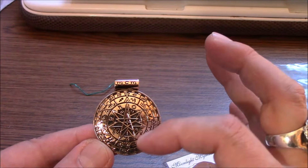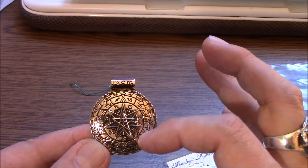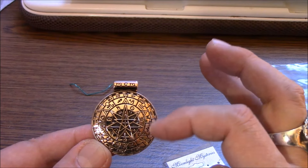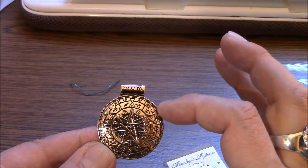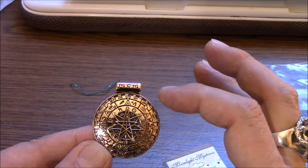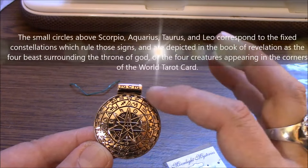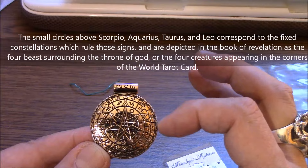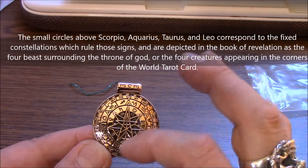Then on the outside of this, one additional ring on the outside, we have the zodiac signs that go around. And then we have a final series of elemental signs, and then on the very outside we have the 360 degrees of the year divided into 10-degree separations in sets of three. Anyway, it goes all the way around. It's really, really beautiful.